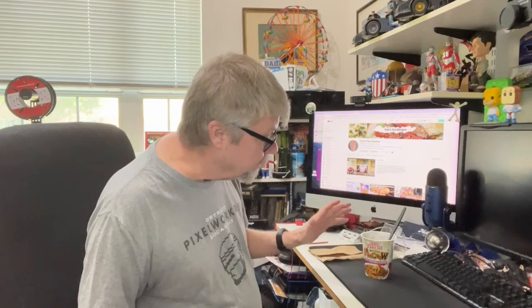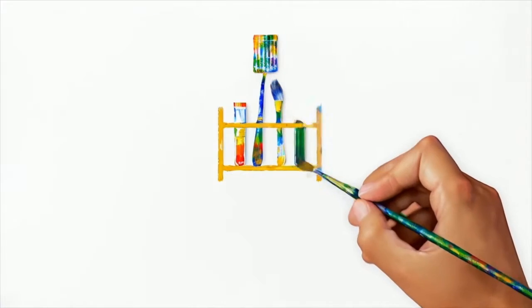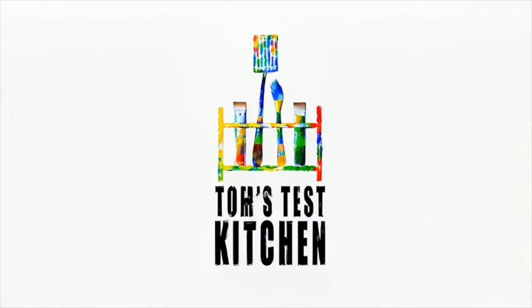So that's the cup noodles — veggie Man Chow, spicy vegetable flavored instant ramen. If you have an Indian market near you and you happen to see this, definitely pick it up and give it a try. I highly recommend it. Thanks for watching. Bye.